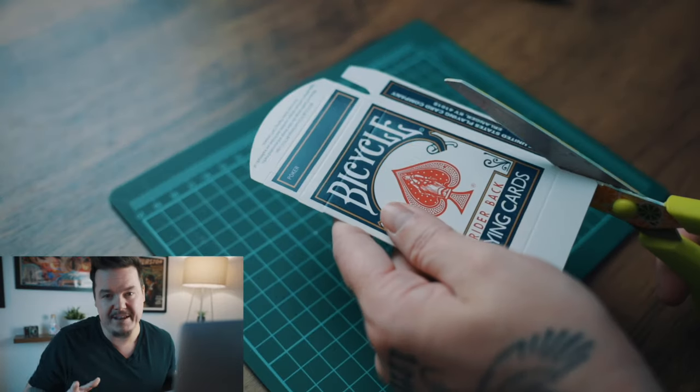Welcome back to another Tutorial Tuesday. My name is Lloyd and this is my favorite type of gimmick build because it looks like it should be really complicated, but the secret is actually way easier than you'd imagine. And it only takes a few minutes to build.